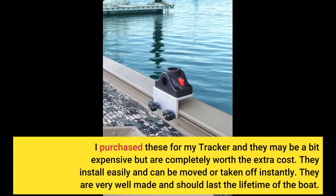I purchased these for my Tracker and they may be a bit expensive, but are completely worth the extra cost. They install easily and can be moved or taken off instantly. They are very well made and should last the lifetime of the boat.